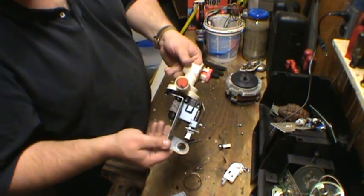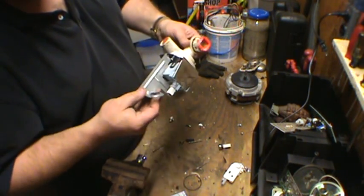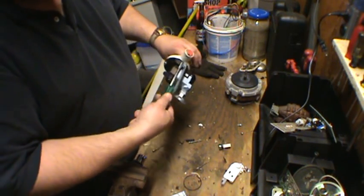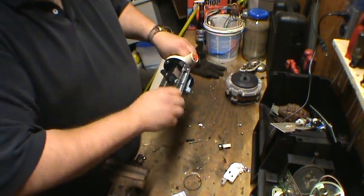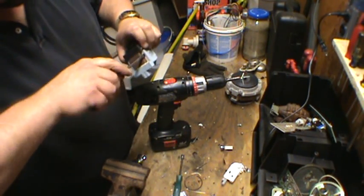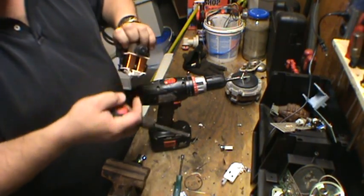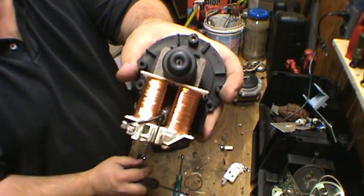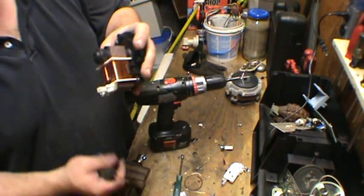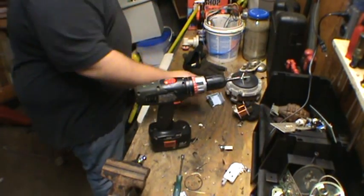Now we've got this — looks like the water pump here. Got another copper motor in there. We're going to take this apart real quick. Wow, look at that — that's some nice copper in that thing and it's real easy to take apart. Let's put that aside over here.